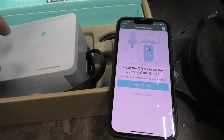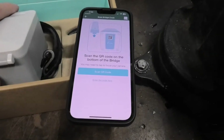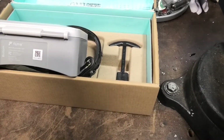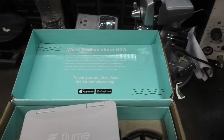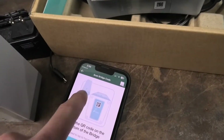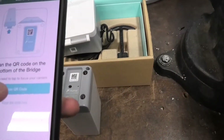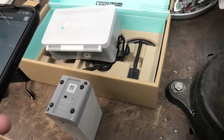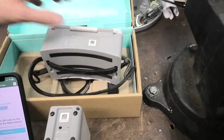You pretty much start out by reading the QR code off the device in the app. The first thing we learn is that it wants you to scan the bridge first, then the water sensor. So: scan the bridge, then scan the water sensor. Everything uses QR codes these days.